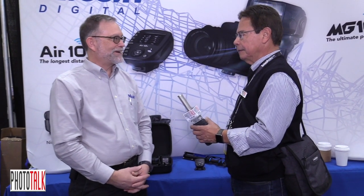Hi, Anthony here at WPPI 2018 conference in Las Vegas, Nevada. I'm talking to the representative from Nissin and he's going to give us information about what can help photographers today, especially at this show. Welcome. Thank you, thanks for having me.